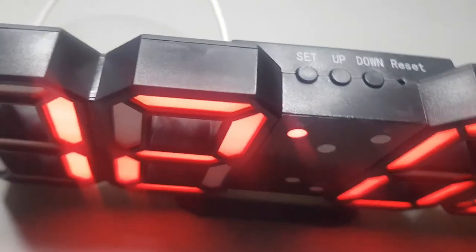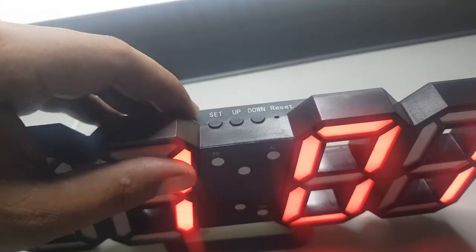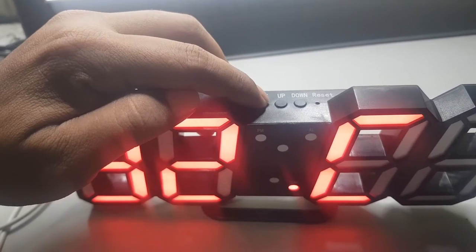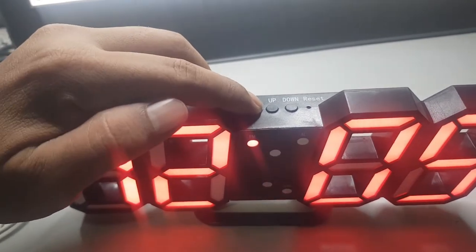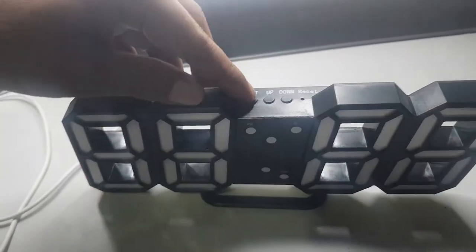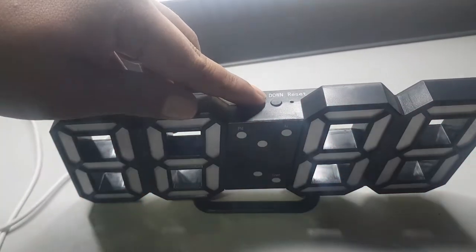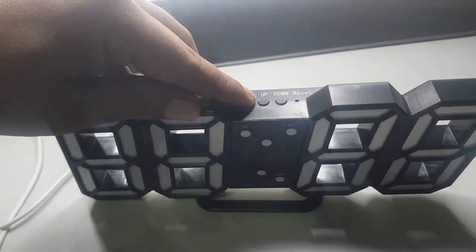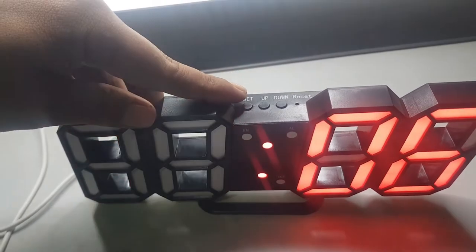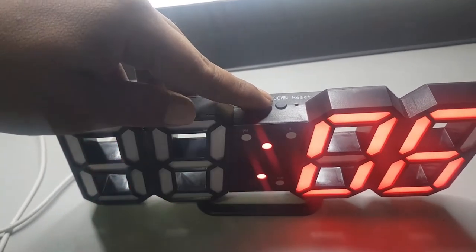Cara setnya cukup gampang sekali. Untuk jam, sekarang kita setting jam. Tekan set, tekan agak lama tombol set. Posisi seperti ini adalah untuk settingan 12 jam, ini 24 jam. Kita pakai 24 jam saja. Tekan lagi tombol set, nah ini untuk jamnya. Kita setting ke jam 1, misalkan ya, jam 13.